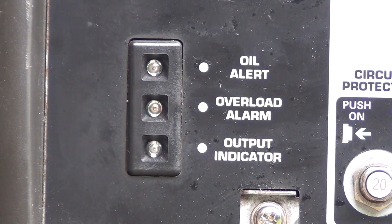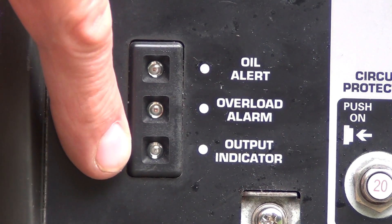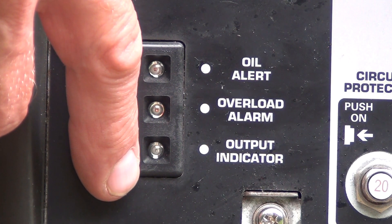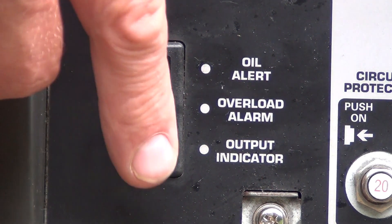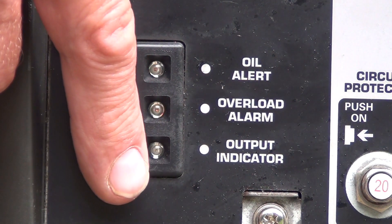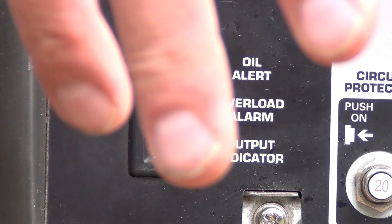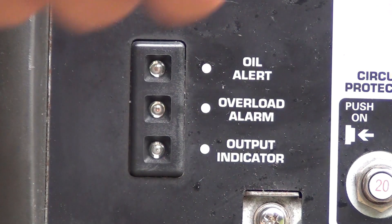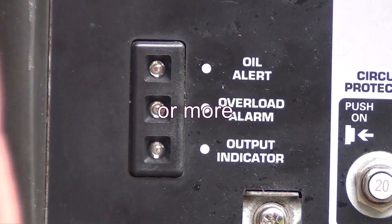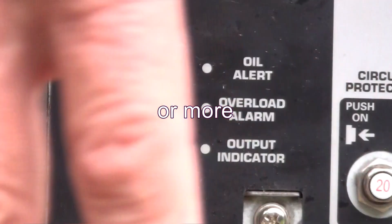One more thing — this bottom light here, which is the output indicator, is also the hour meter. It's a rough hour meter, not exact. When you start the generator it will tell you how many hours are on it by blinking. When it doesn't blink, it's less than 100 hours. One blink is 100 hours, two blinks is 200 hours, three blinks is 300 hours, four blinks is 400 hours, five blinks is 500 or more. And it doesn't go any farther than that.